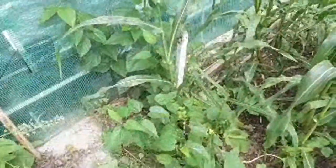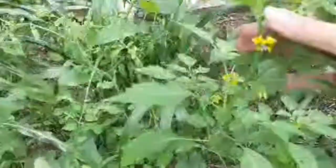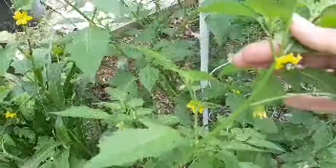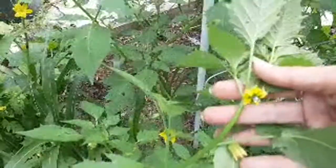My mulberry is looking great. I'll tell you one thing — it's loving that super stink juice. I dosed everything yesterday — I mean I literally just put stink juice everywhere.